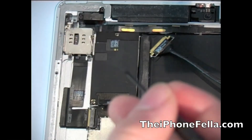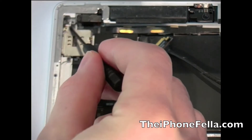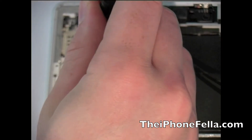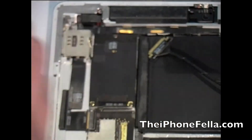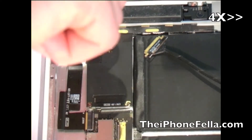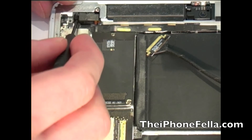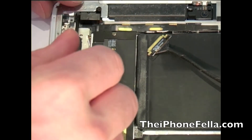Now to remove the cable connecting it to the SIM reader and the headphone jack. There are three screws around the SIM reader that you have to remove. Also make sure you take out the SIM tray. Next go ahead and remove the two screws holding in the headphone jack.